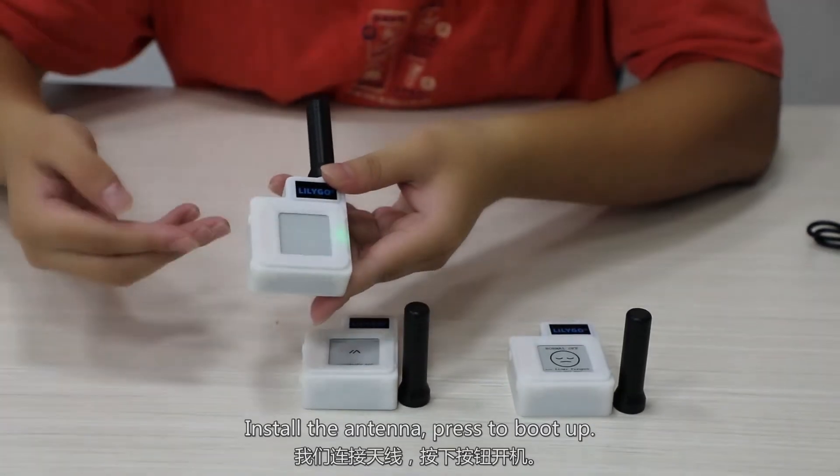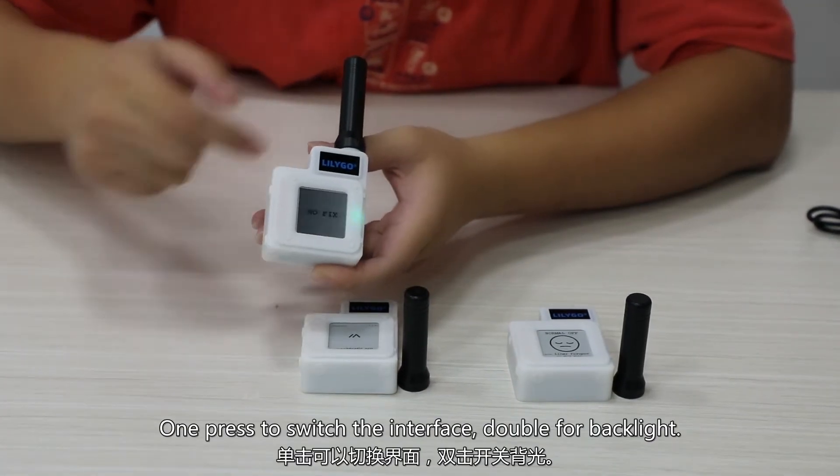Install the antenna, press to boot up. One press to switch the interface, double for backlight.